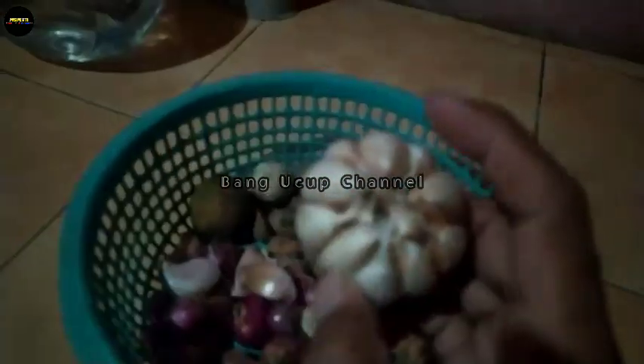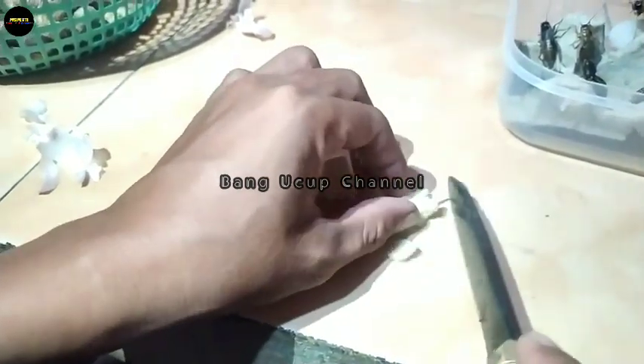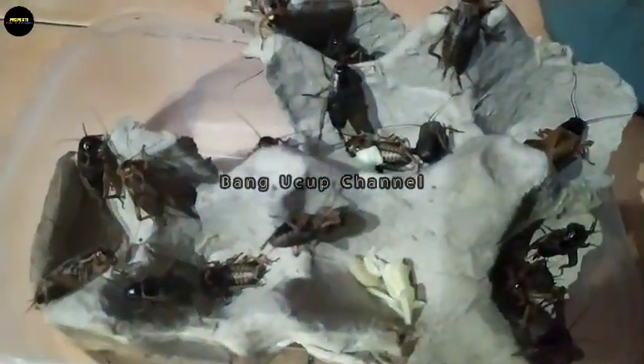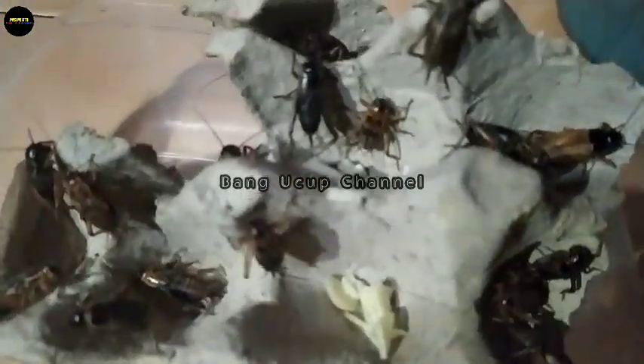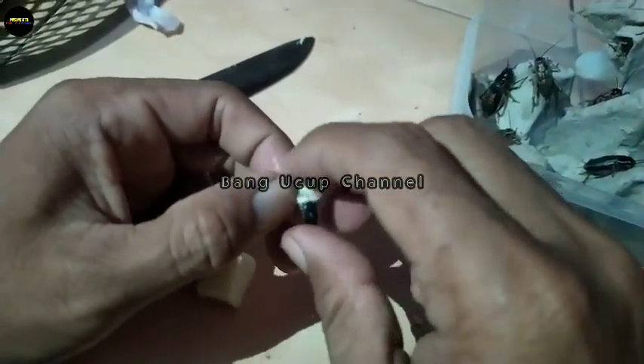Kalau tidak bisa diberikan melalui air minum, cara yang kedua bisa Anda lakukan yaitu dengan memberikan makanan. Bawang putih dipotong-potong secara halus, kemudian diberikan kepada jangkrik, dan jangkrik itu baru diberikan kepada si burung cendet. Atau Anda bisa memasukkan potongan-potongan kecil itu ke perut si jangkrik — ini salah satu yang bisa Anda lakukan demi keberhasilan dan kesuksesan dalam merawat burung cendet.